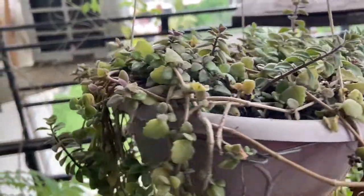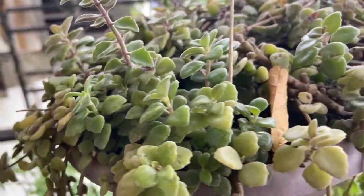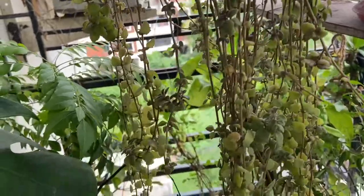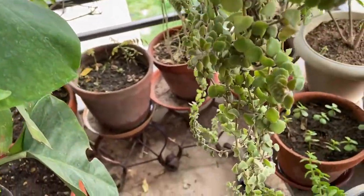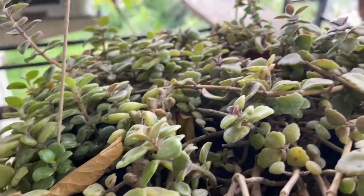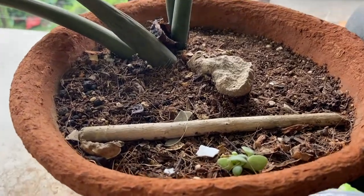The Tangled Heart Plant is surprisingly very low maintenance and easy to care for and grow. Their vines sometimes reach the floors of the balcony, and that's how they propagate themselves — if you're hanging the plant somewhere and there's a pot at the bottom, it will try to reach down to the soil to propagate more plants. In my garden, without any effort on my part, it propagates on its own. I think birds come into my balcony and transfer pieces of the plant from one pot to another, and suddenly I find Tangled Heart growing in various pots without any effort.